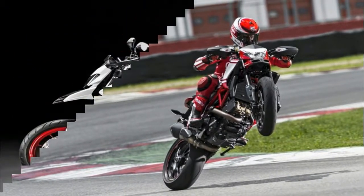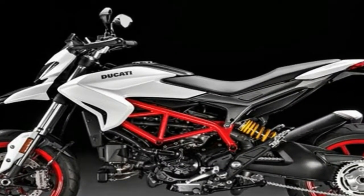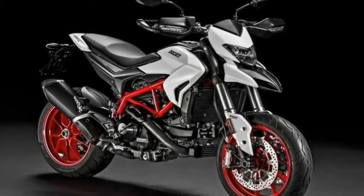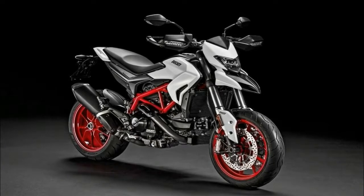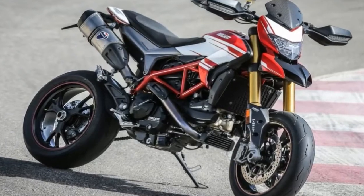Ducati finishes the 939 with a typical Ducati mudguard, blade, and turn signal assembly, and a hugger to complete the rear wheel coverage. A jockey style rider's triangle puts the rider in position to throw around some serious body English for racing and trick riding.